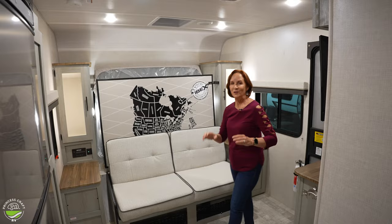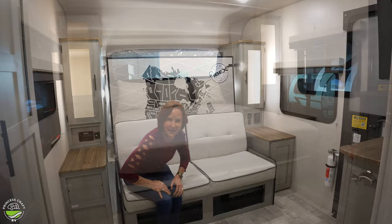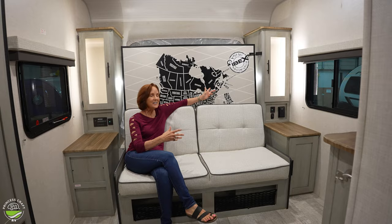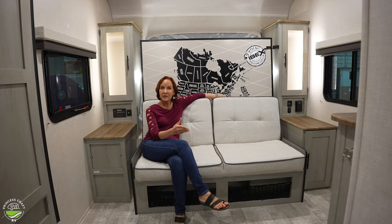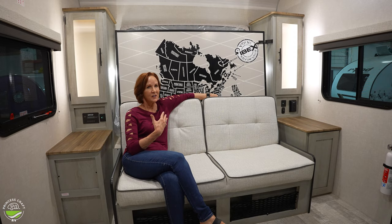Let's start right here in this sleeping area. Obviously, it's a Murphy bed. You have space for some of the family to hang out. If there's two of you, you've got room to spread out here. This is the best Murphy bed on the market, I think, because it's so easy to put up and down. And in the meantime, it's super comfy to sit here. It's really deep seating. If you're a little taller than me — I'm only five foot tall — you're going to appreciate that.